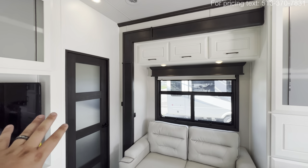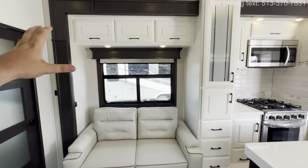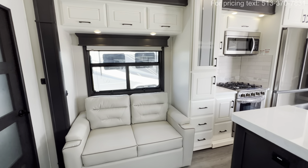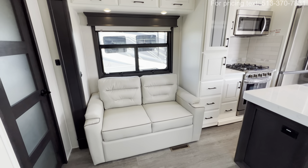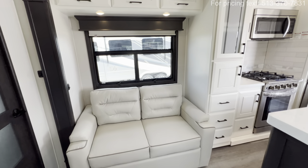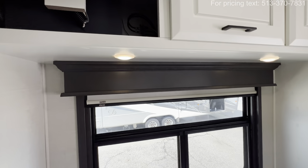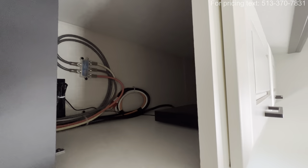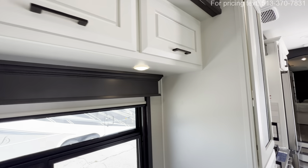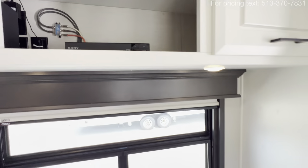Behind this door is going to be your bunk room — I'll get to that in just a second. Same slide height over here for this slide, but you're going to get another couch where you can sit down, chill, or maybe even sleep a couple additional folks. You also get another window for more of a breeze, hopefully a good view, and more overhead cabinetry. You also have your JBL and a Sony box.